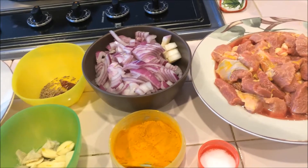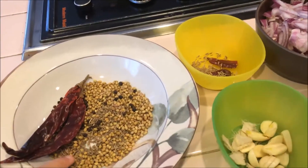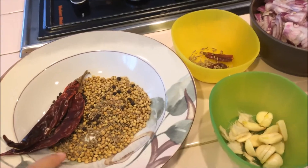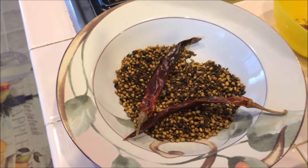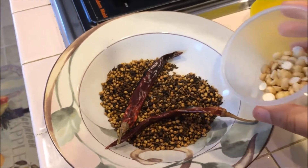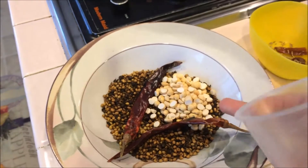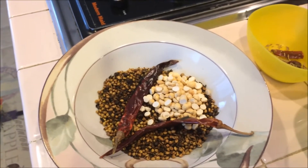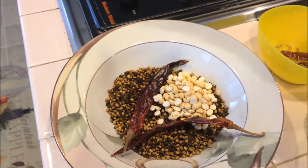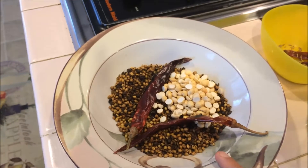Let us see how to prepare. First I am going to roast and make a powder. The roasted masala is ready, now I am going to grind it dry. Instead of adding oil with this masala, I am going to add roasted channa and grind everything together. The roasted channa will give thickness to our chukka, that's why I am adding this.